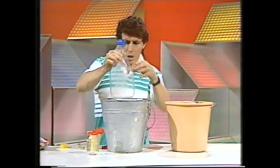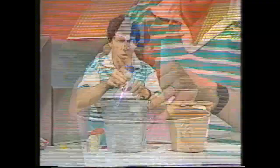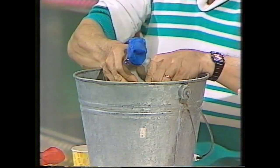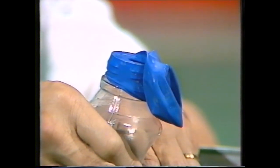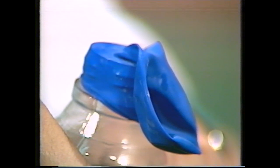I'll plunge the bulb first of all into cold water and you watch the balloon — see if there are any changes. The balloon is beginning to collapse even further than it was before because the air inside is contracting, taking up less space, and so the balloon contracts.